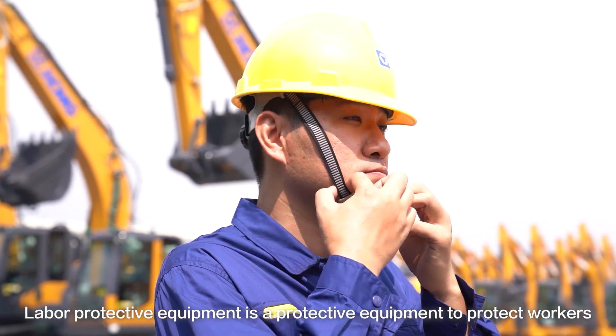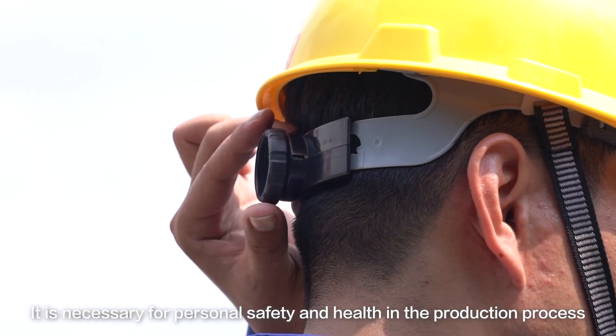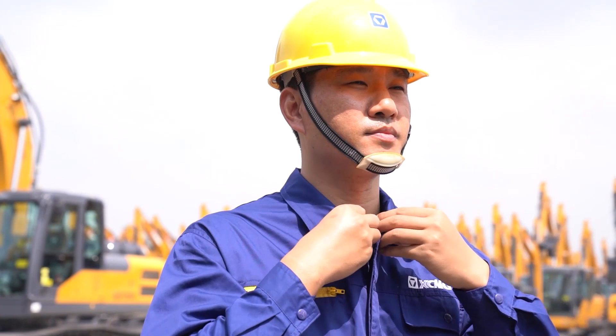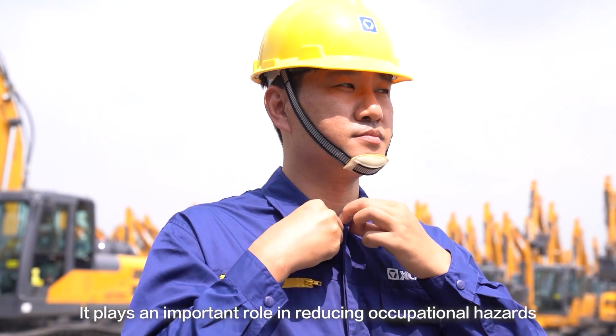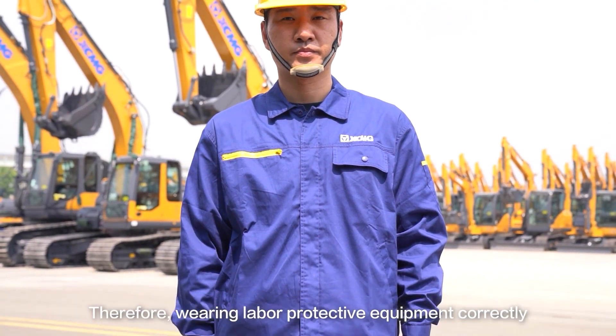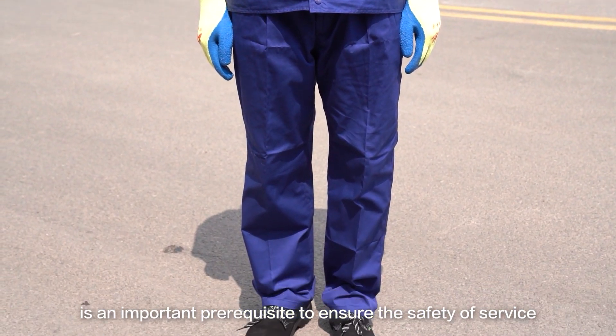Labour protective equipment is protective equipment to protect workers. It is an accessory for personal safety and health in the production process. It plays an important role in reducing occupational hazards. Therefore, wearing labour protective equipment correctly is an important prerequisite to ensure the safety of service.